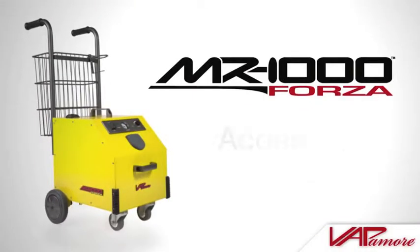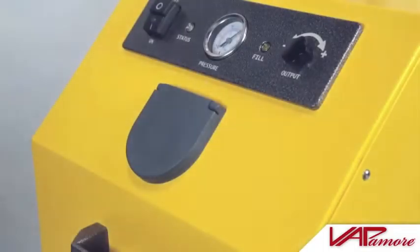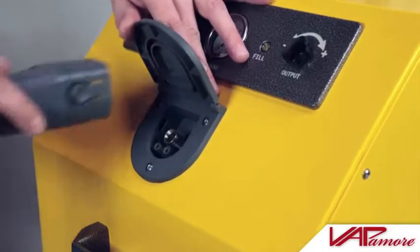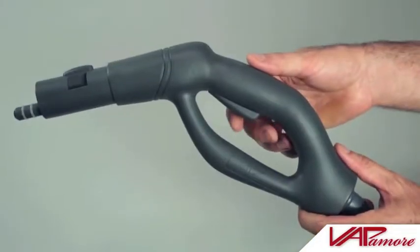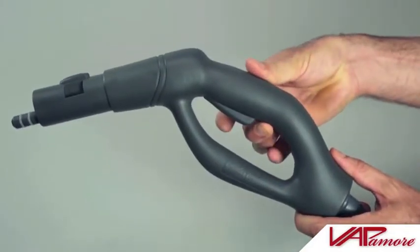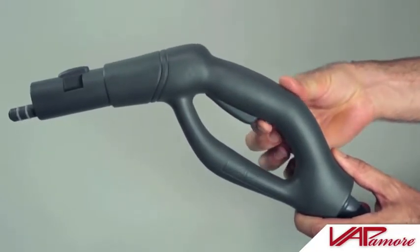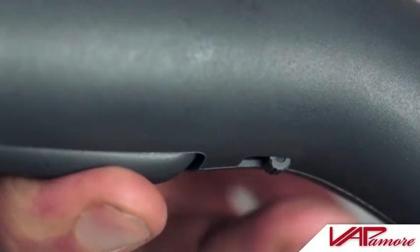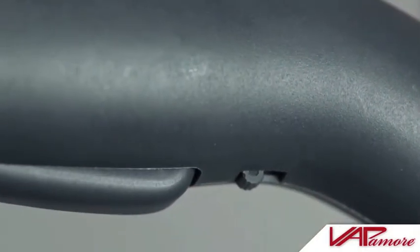Let's go over how to use the accessories and attachments. First, insert the steam hose into the steam port until it clicks securely into place. The steam gun safety lock is engaged by sliding the lock switch forward, preventing the steam trigger from being pressed. Pressing the steam trigger in and then engaging the lock switch to the forward position locks the steam trigger to the on position.